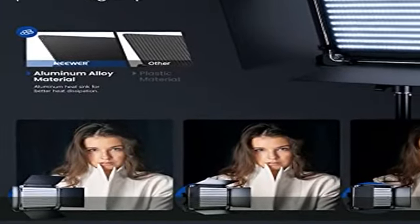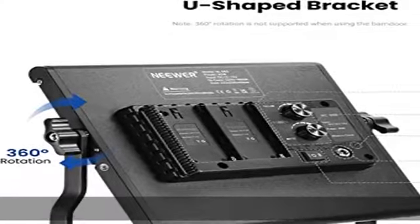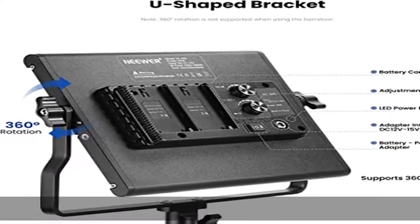Voltage: DC 12V. Input Voltage: 100V–240V. Battery Output: DC 14.8V.